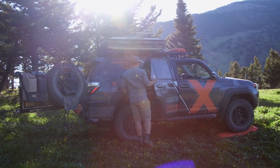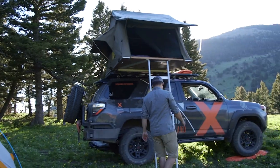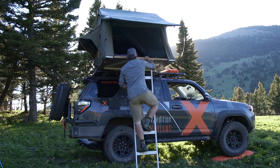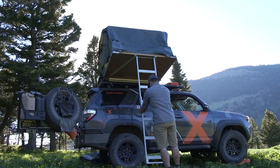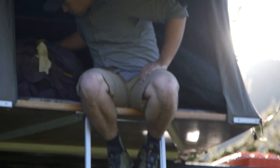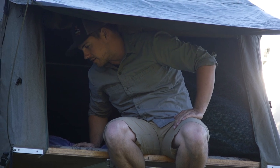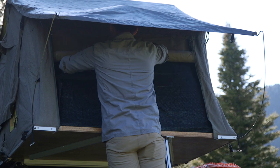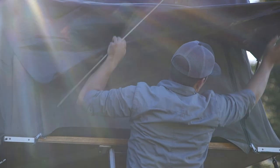Our next option: the classic, tried-and-true rooftop tent. This is what we use here at Expedition Overland on most of our builds. Pretty quick deployment, you have a little more shelter, you're off the ground, you stay nice and warm. It comes with a pad built right in, you can store your sleeping gear in here, saves space inside your rig. You have windows on the sides you can open up, and for us — since we move every day — tear-down and setup is really quick.